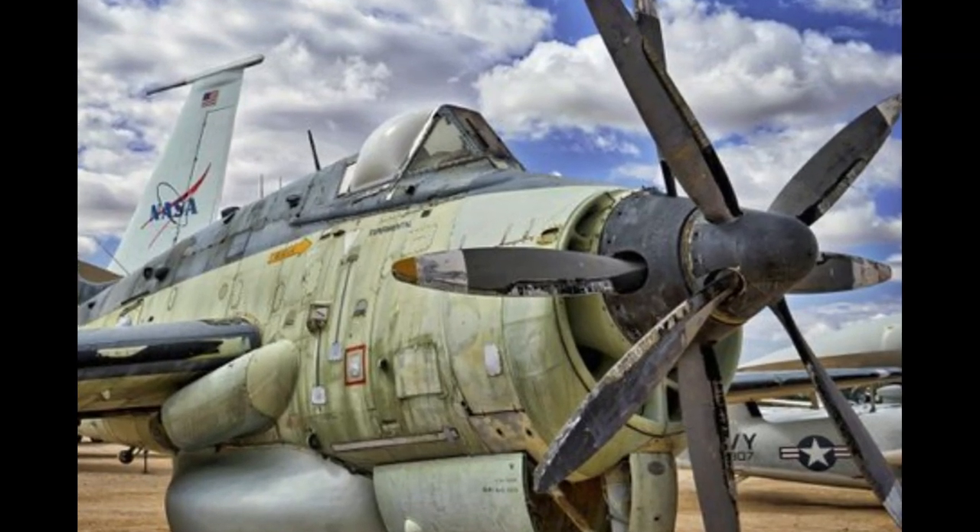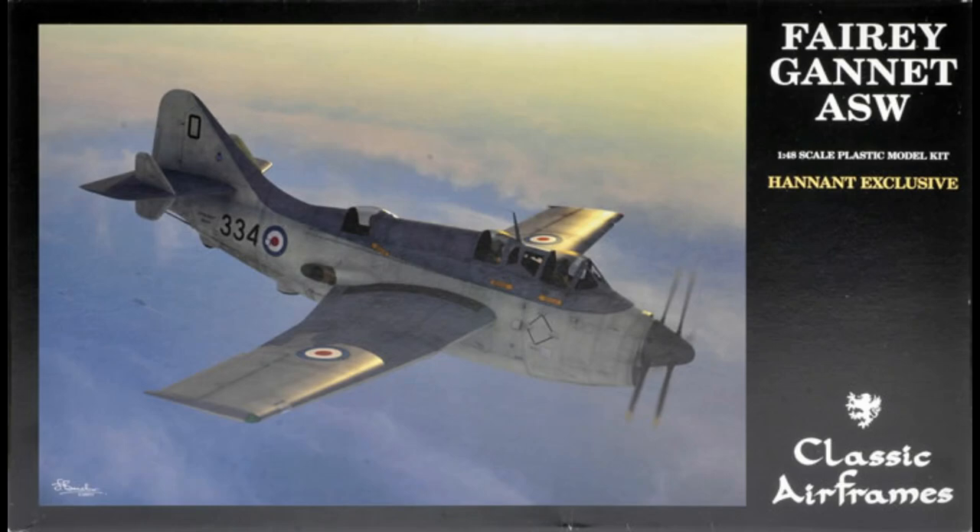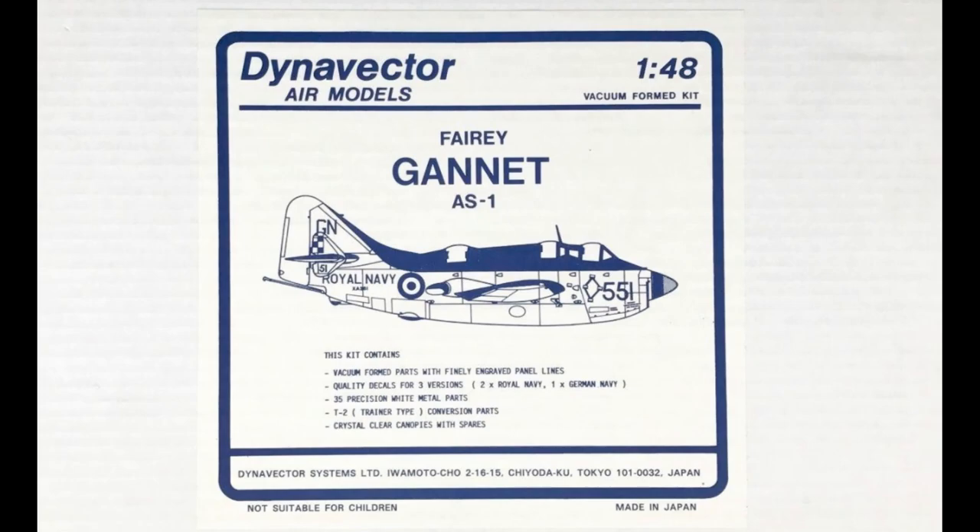I prefer the AEW-3 airborne early warning version, but up until now it has only been available in 1/72nd. There have been a couple ASW-1 variants released over the years, one by Classic Airframes and one by Dynavector.